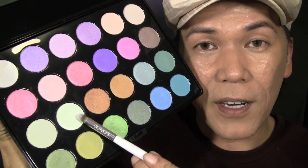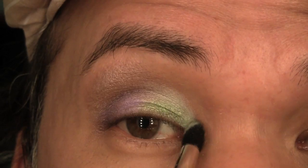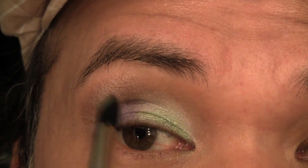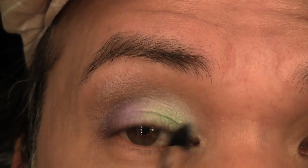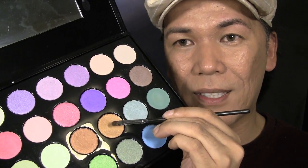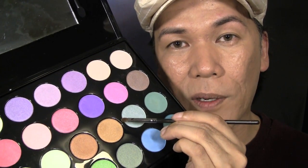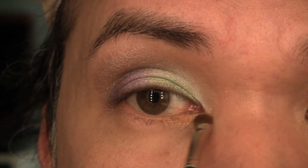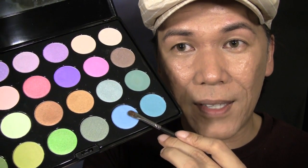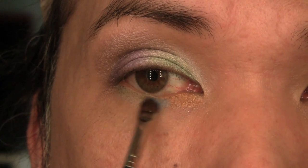Then I'm going to use this very pale mint green and apply this to the inner corner, almost close to the tear duct, and blend it up towards the inner crease as well as the base of the brow bone in the inner corner. Next, using a smudger brush and this pastel ochre color, I'm going to apply this to the lower lash line, starting from the inner corner around the tear duct and working it out about one-third of the way out. Then for the remainder of the lower liner, I'm going to use this pastel blue with the same smudger brush and fill the remainder all the way to the outer corner.